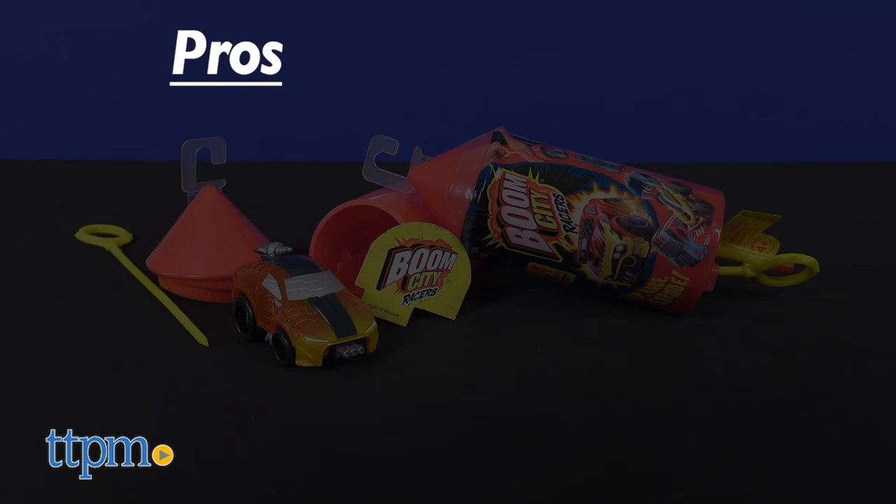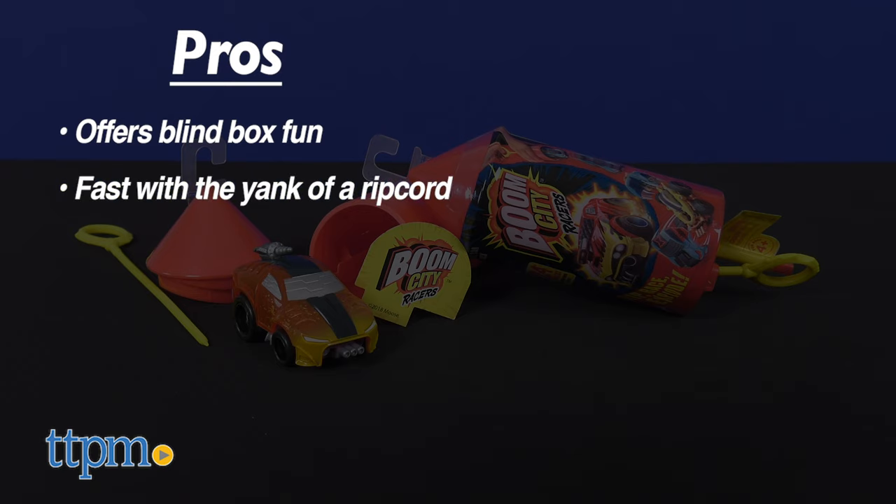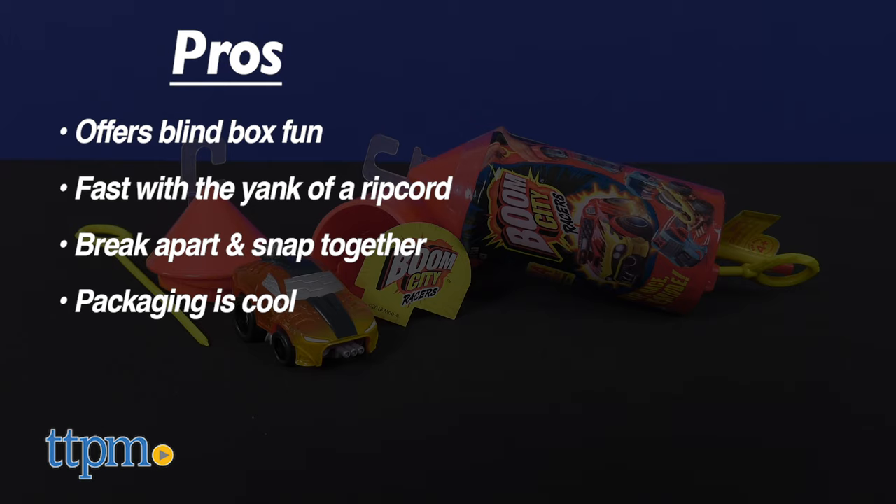So to recap: Boom City Racers offer blind box fun with the reveal of each car. These speedsters are fast and furious at the yank of a ripcord. They are fun break-apart racers that snap back together and are ready to race again.